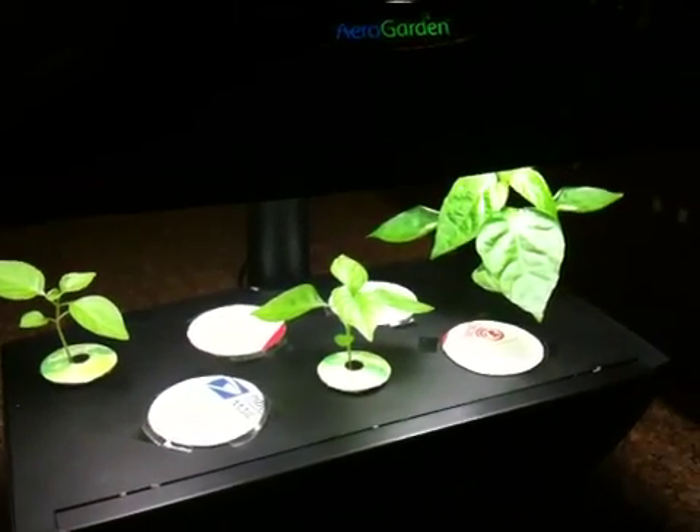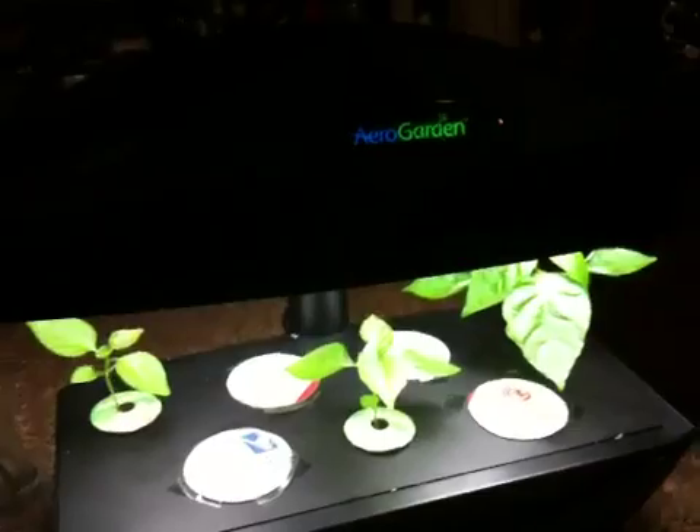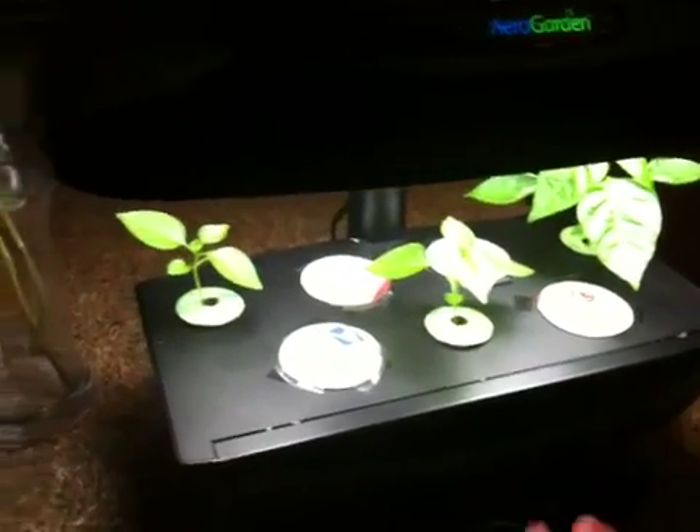This is my AeroGarden that I got off Craigslist for 25 bucks. It's in good working condition — everything was good to go, plug it in, everything. I gave it a good cleaning and took apart the undercarriage part and cleaned that all out.